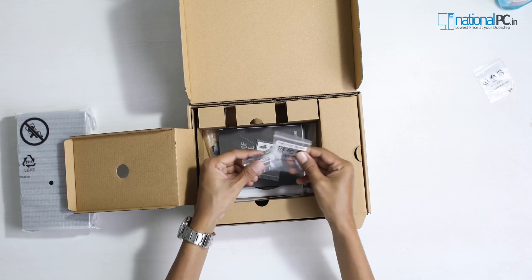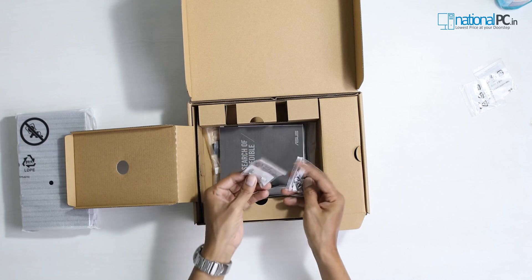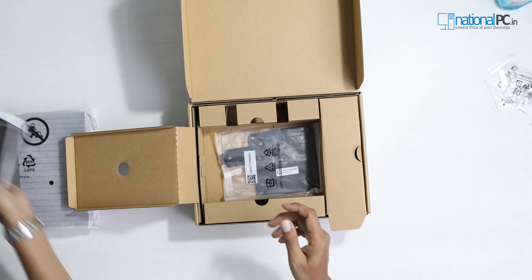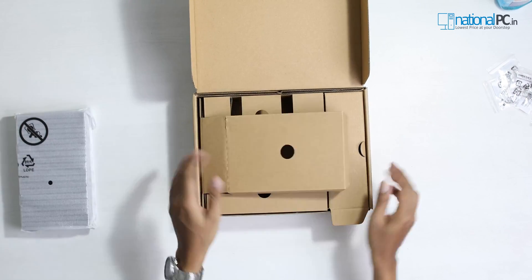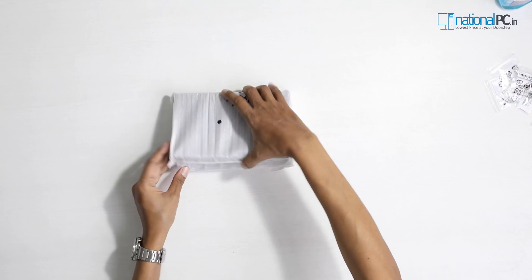This is the power cable. There are two external antennas, two M.2 screws, this is the VESA plate kit, and this is the VESA mount kit. This is the booklet, this is the driver CD, and this is the VESA mount with lock features.